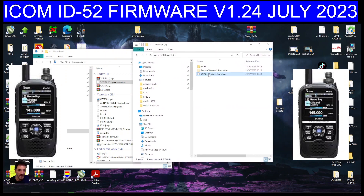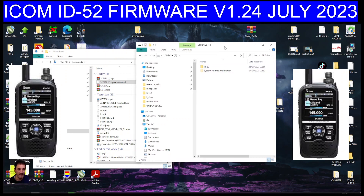And then when it's here, just click on it and then push it up until it says move to ID-52. It's in the right place now. Then all we've got to do is take it out of the adapter and put it back into the radio, and then we can do our firmware.